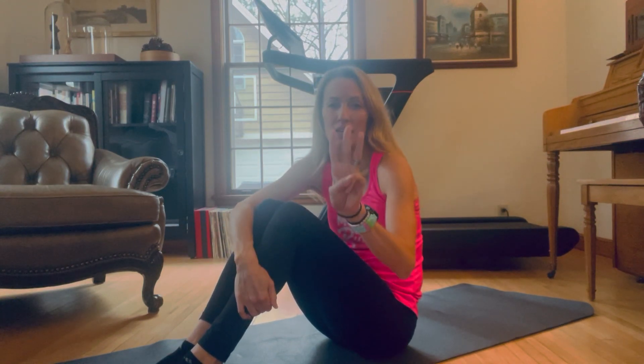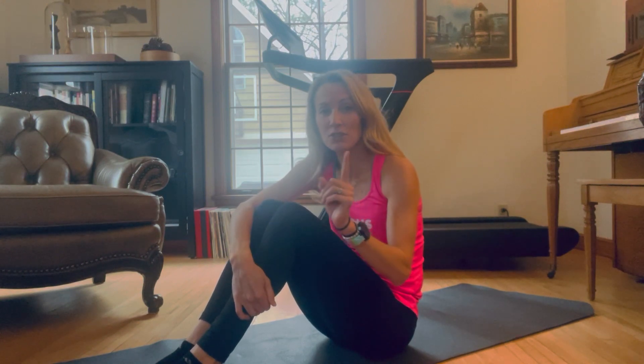Hi everybody, I'm Olympian Keri Tullofson and also your National Fitness Director at Moms on the Run. In today's Tuesday Training Tip, we're going to start a series. I am going to talk to you about three different stretches over the next three weeks. This first week, I want to talk to you about the knee hug.